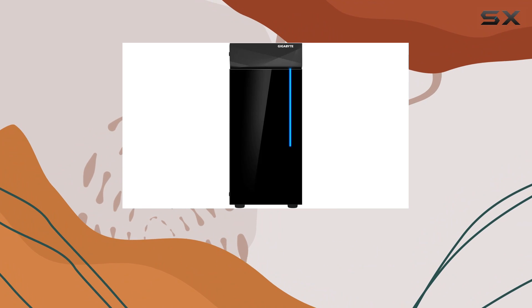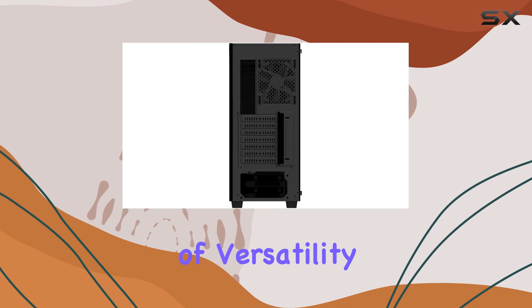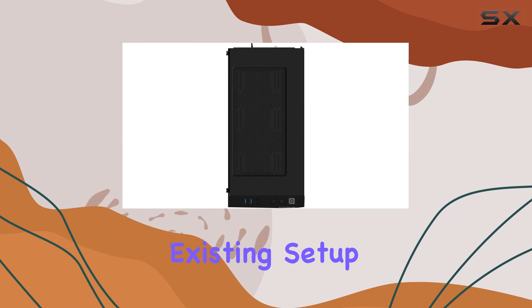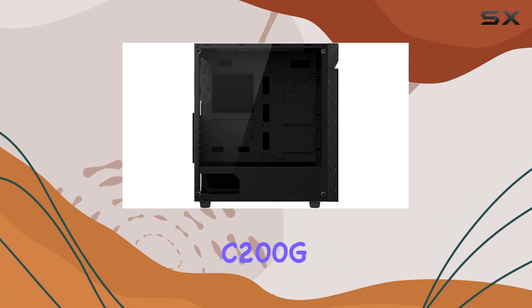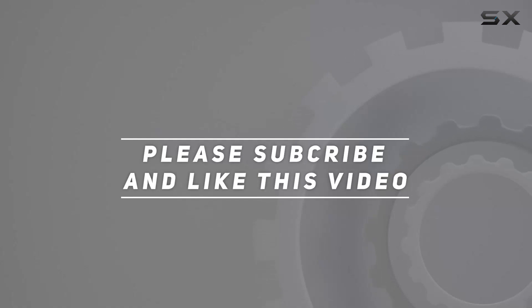Overall, the Gigabyte C200G Glass Midi Tower stands out as a top choice for PC enthusiasts and builders alike. Its combination of versatility, style, and performance make it a compelling option for anyone looking to embark on a new PC build journey or upgrade their existing setup. If you're searching for the best mid tower case for your next build, look no further than the Gigabyte C200G. Check out the video description for updated pricing, and thank you for watching.